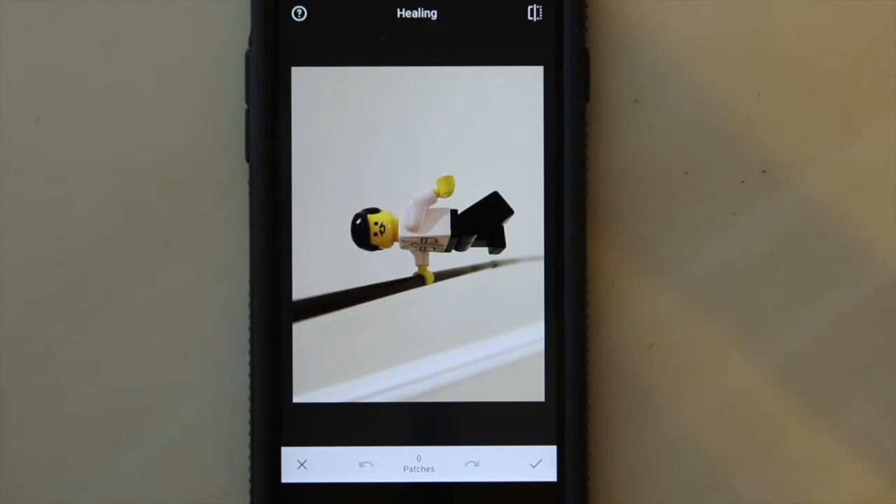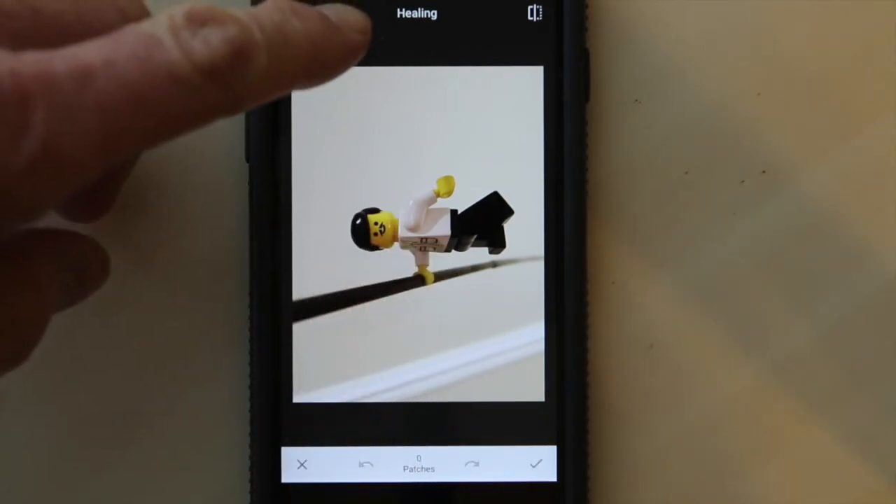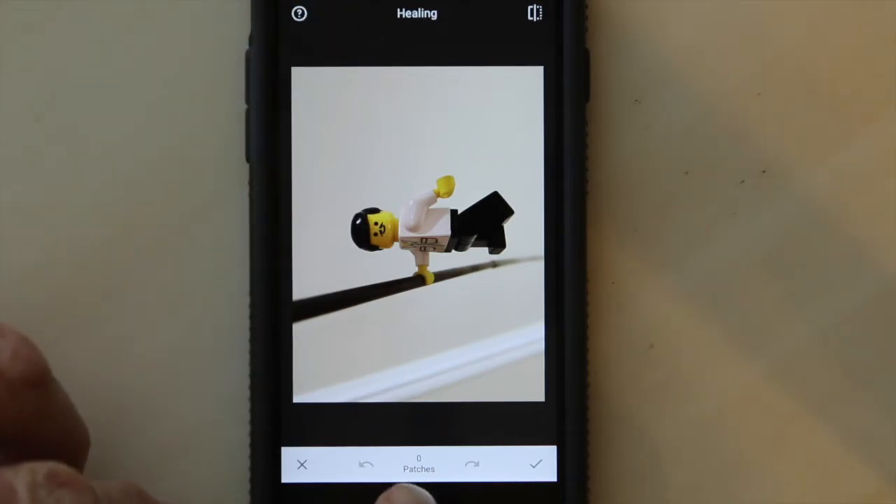Click on healing and it comes up and shows me that we're in healing, that I have zero patches so far, and then a forward arrow and a back arrow, an exit, and I go forward.